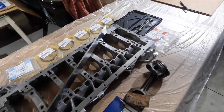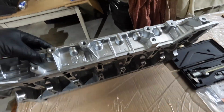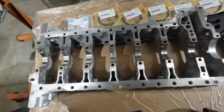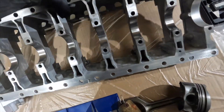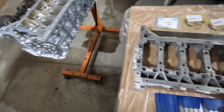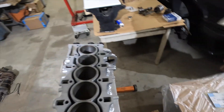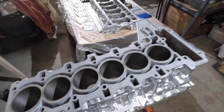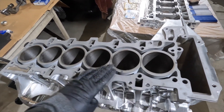You guys can see the bed plate is pretty clean as well. The bores have been cleaned and are ready for build. The first thing we're going to do is get this set up and do the piston ring end gap measurements on all six bores.